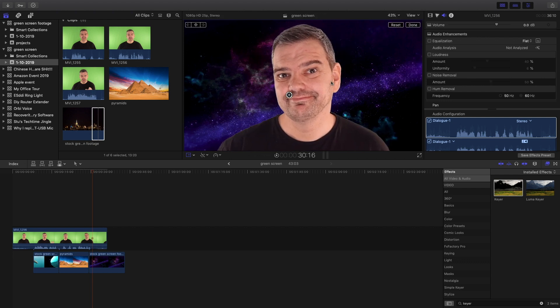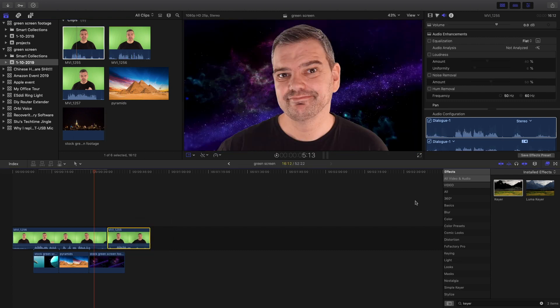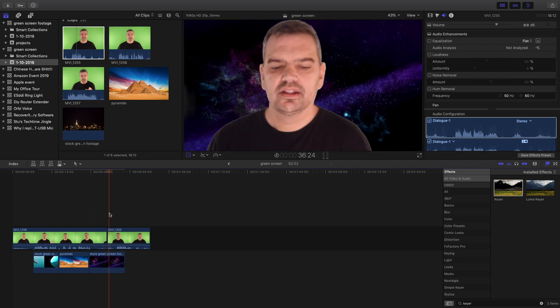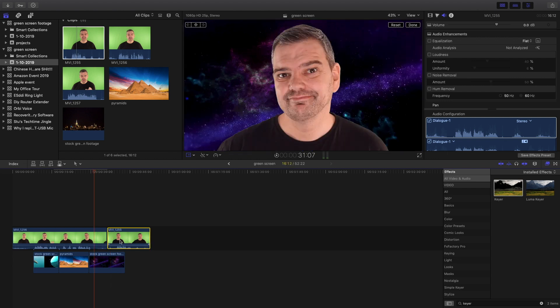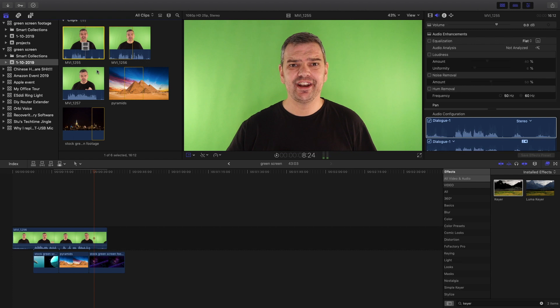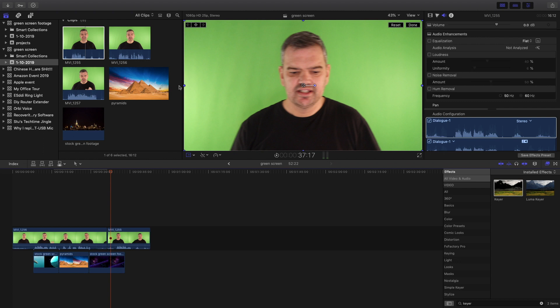One thing I will show you is an earlier clip. If I put the keyer onto that and then put something darker underneath, you'll see I've got a little bit of shadow — and that was caused by a shadow on my green screen. Even in the unedited version you can't really see much difference, so there is a bit of trial and error with your lighting, and that's just something I need to point out.